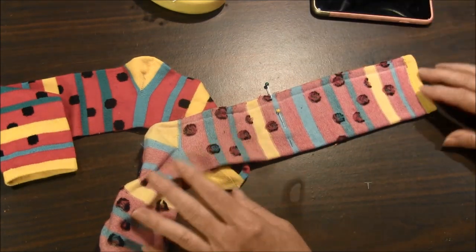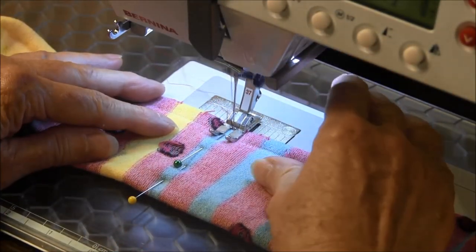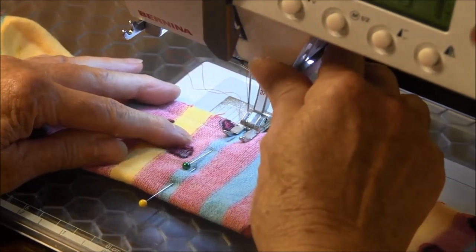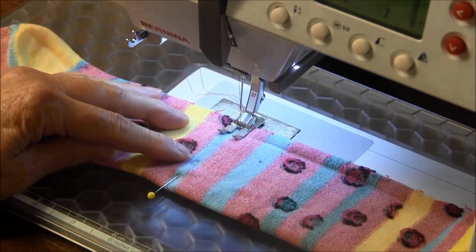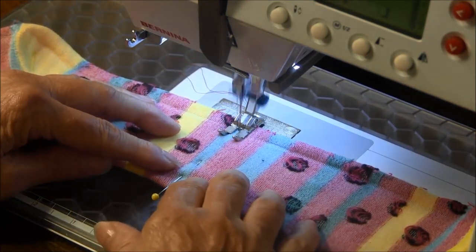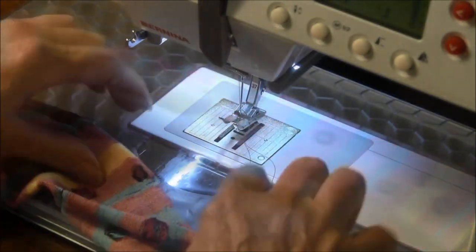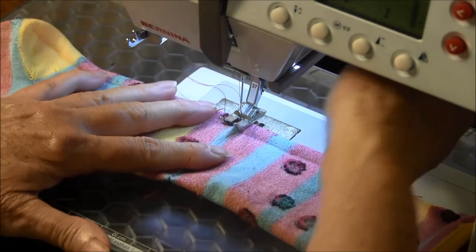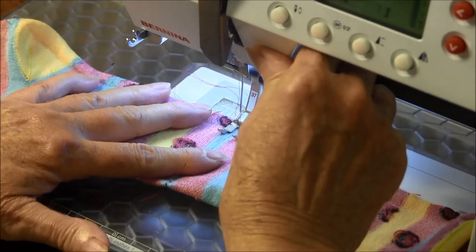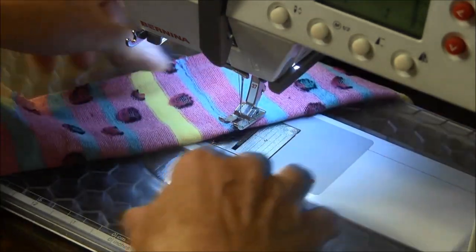Now we're going to go to the sewing machine and sew it. Back tack at the beginning and back tack at the end. Do not sew over the pins if you used a pin to mark where you're going to sew. Sew again along the same line just to reinforce the seam. I'm using a contrasting thread so you can see what I'm doing.